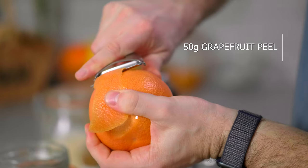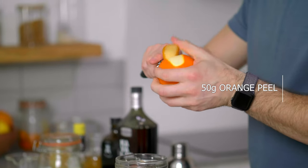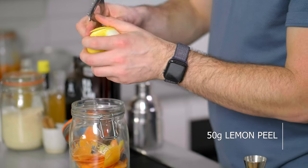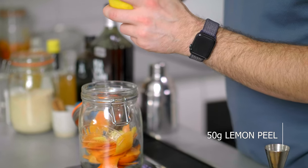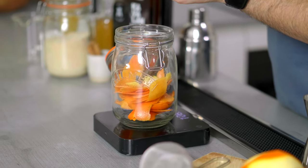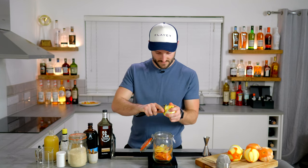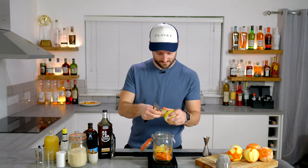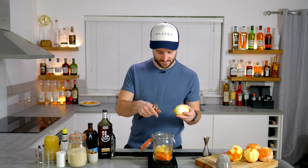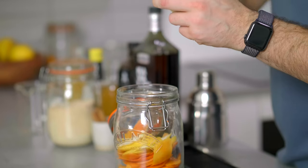They'll all bring something a little bit different — obviously the flavour characteristics of the citrus themselves. The grapefruit will bring a little bit more bitterness, the orange will bring probably the most sweetness out of the three, and the lemon will bring the most acidity. But you can change around the proportions of each — just consider that that is going to affect the final balance of the drink.